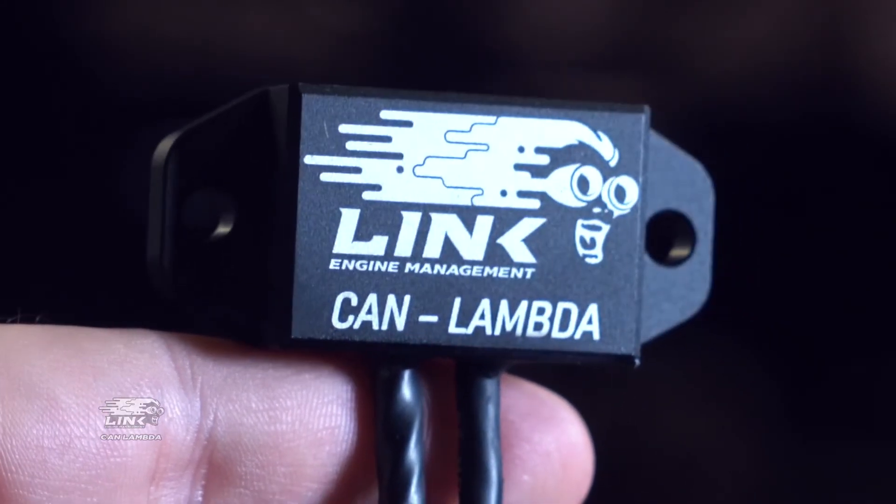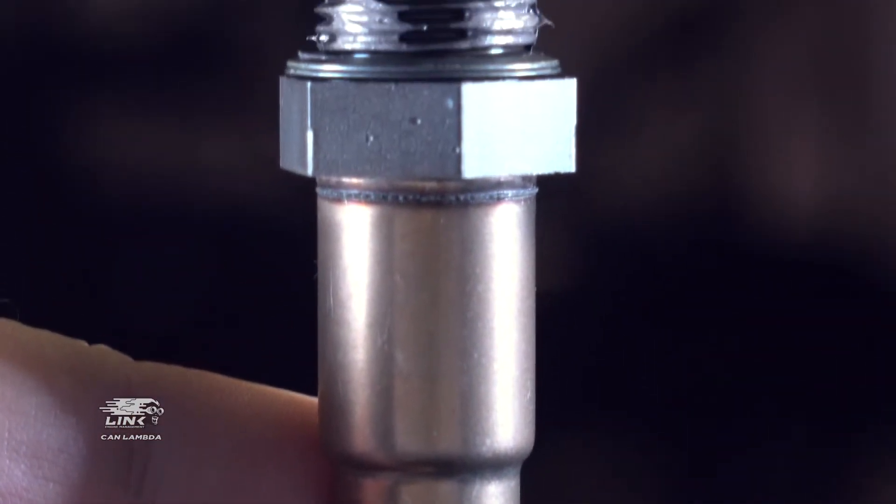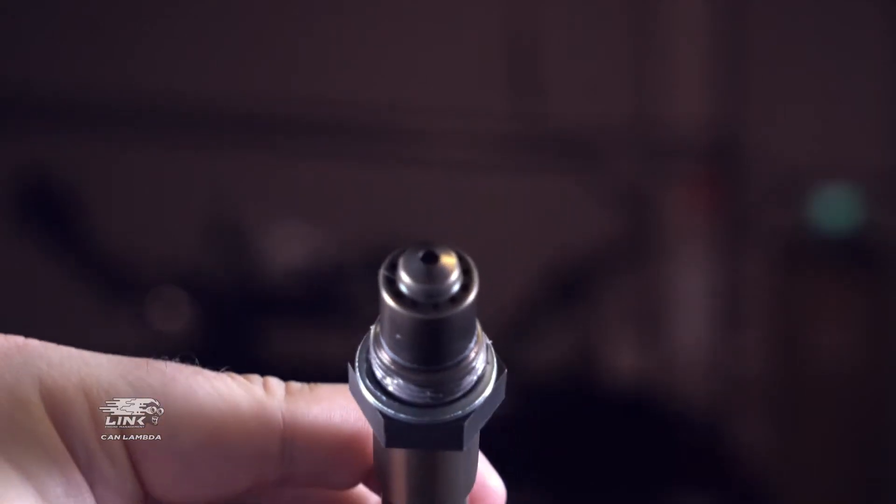Link's Can-Lambda uses a Bosch digital lambda controller to monitor, control and diagnose, eliminating any loss of signal, risk, delays and errors that analogue alternatives cause.